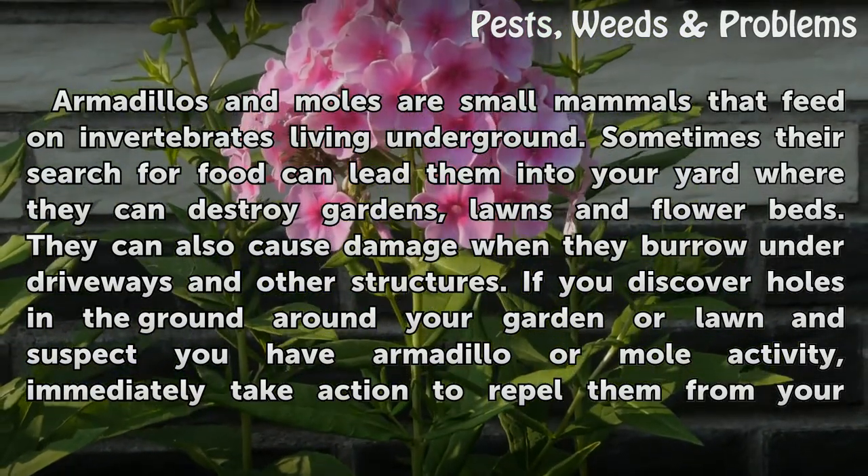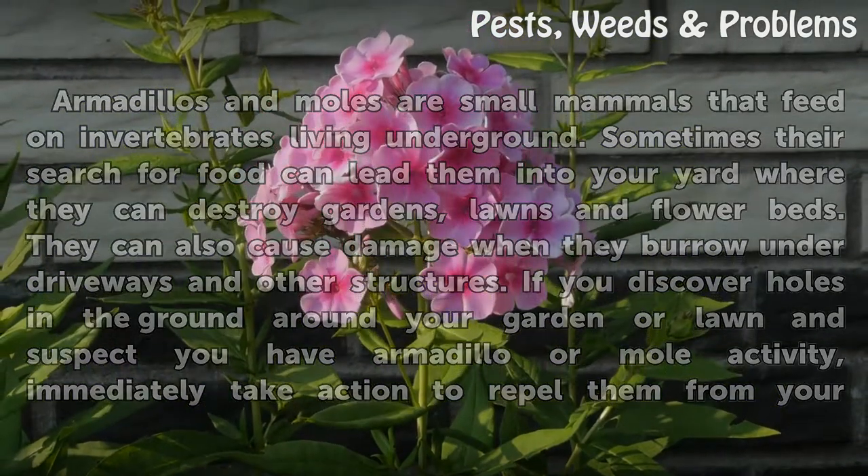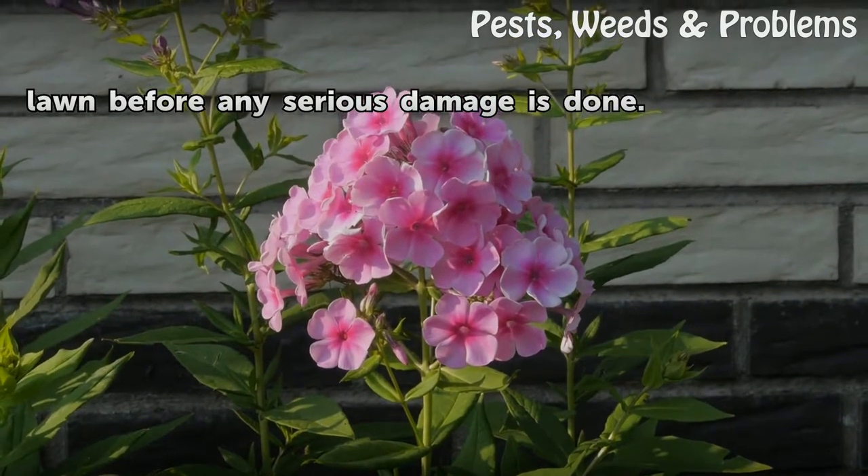If you discover holes in the ground around your garden or lawn and suspect you have armadillo or mole activity, immediately take action to repel them from your lawn before any serious damage is done.